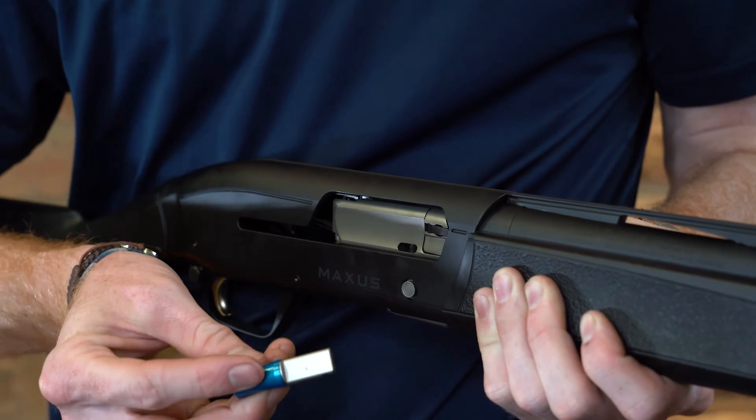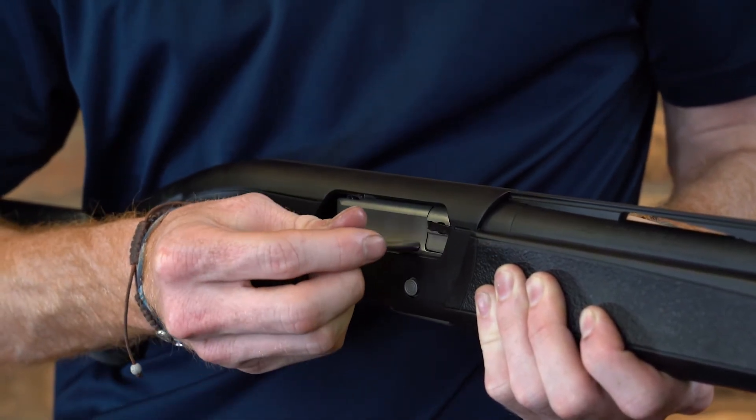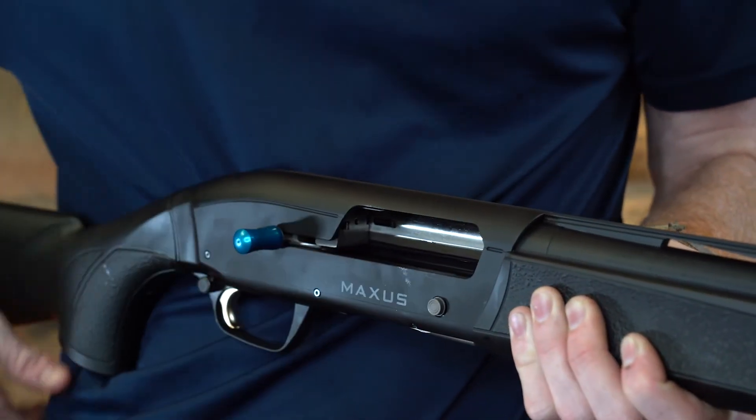Then I'm going to take the new bolt handle — the notch is going to fit towards the back. It's going to slide in just like this. You push until it clicks and then it's ready to roll.